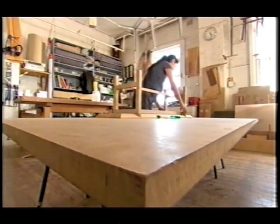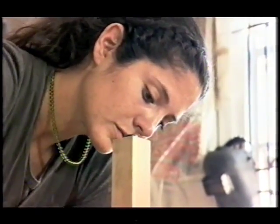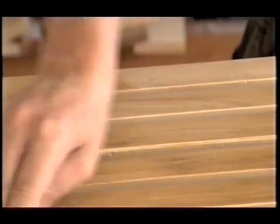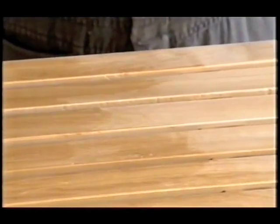Once I've got the top screwed together, I'll then attach the top to the base. Usually I'll put a coat of grape seed oil just to give it a shop finish so that when I deliver it to the client it looks beautiful and shiny.